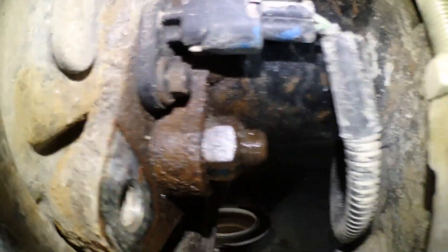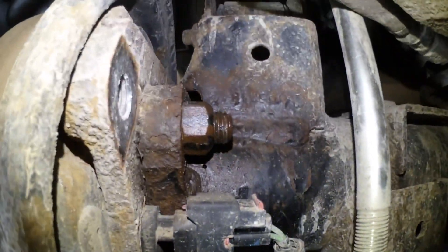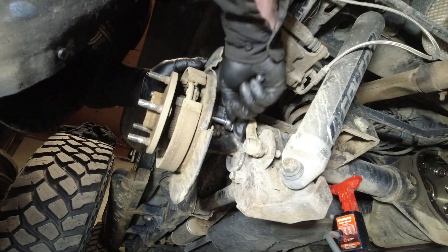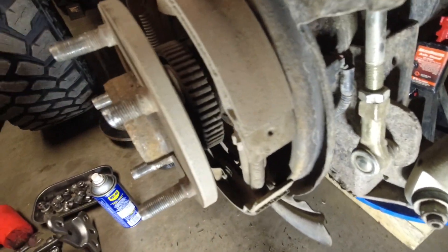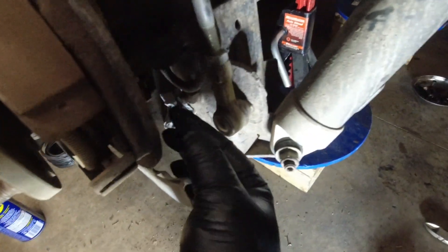You've got the ABS sensor bolt there, a nut right there, nut right there. Come to the opposite side — got a nut there, nut there. That's all you got to do to remove it, so let's start with the ABS sensor. Once I got that screw out, you really just want to get it loose — I'm just sticking a wrench in there and prying it. I don't want to take it out; if you leave it loose like that you'll be good.